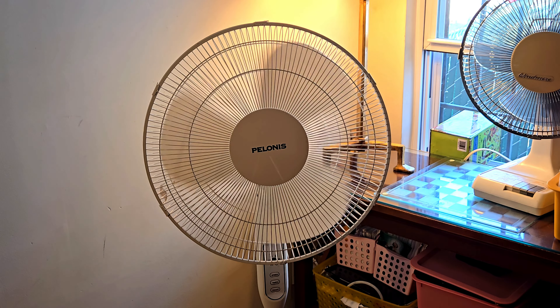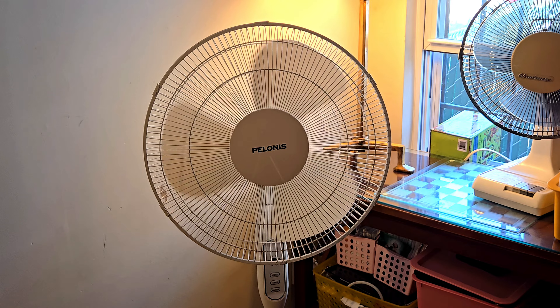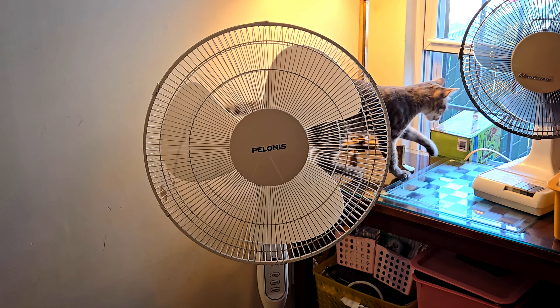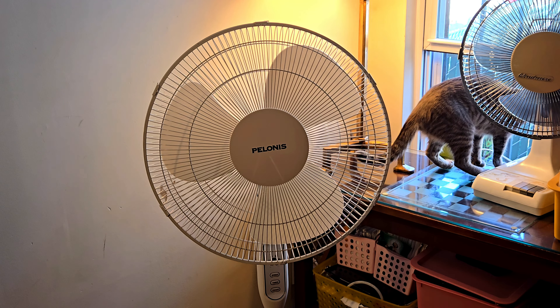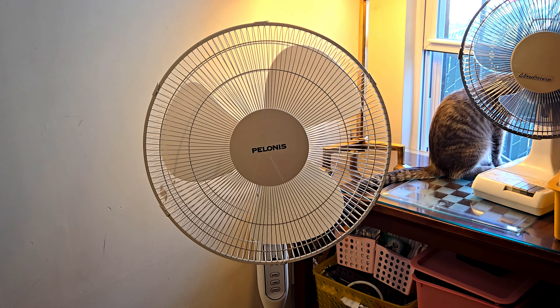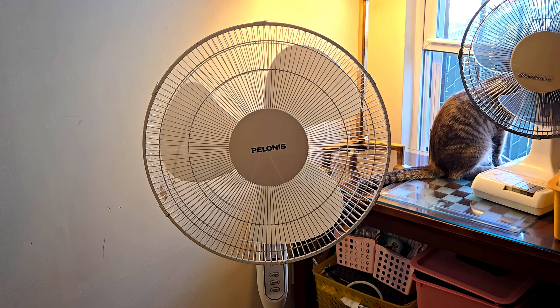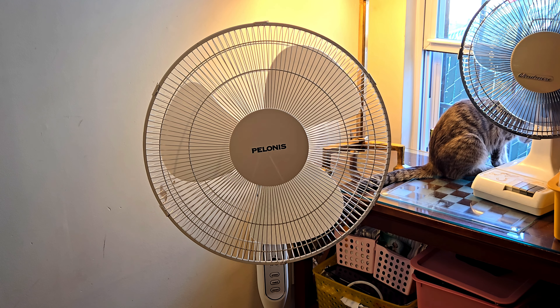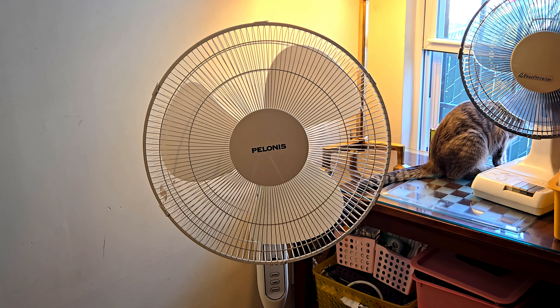Now it's time to disengage the oscillation. The spin-down timing is amazing now that the fan has been repaired and lubricated. For a modern product, this is a very good fan — it might be for sale later on or I might keep it, I'm not sure yet. That is the Polonis 16-inch oscillating stand fan with remote control, model PFS40A4 BWW, from 2021.